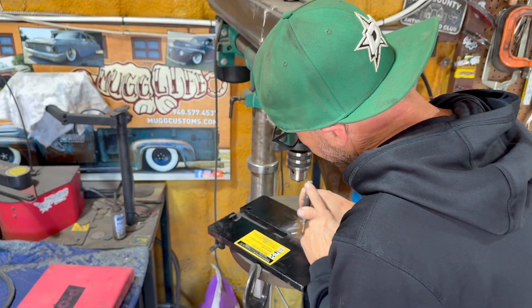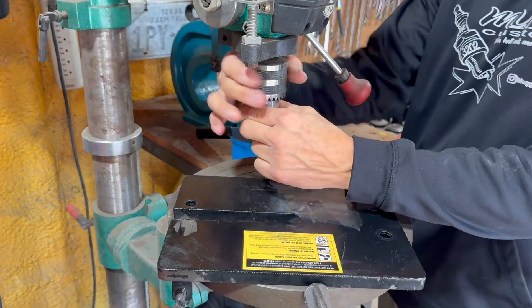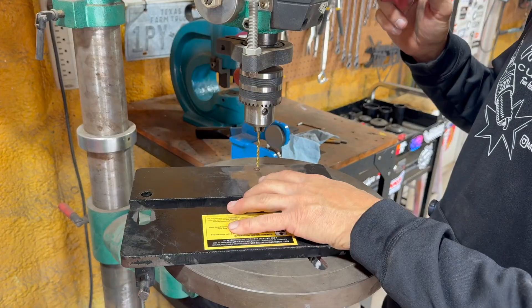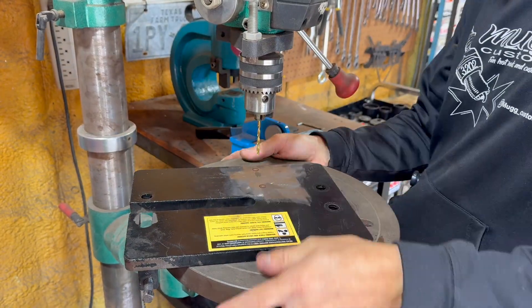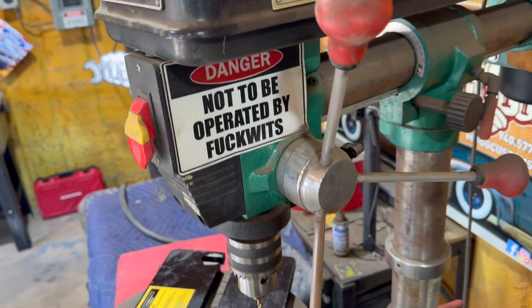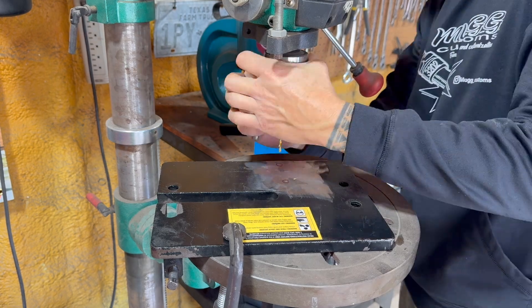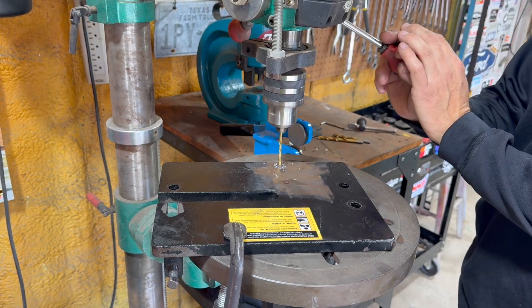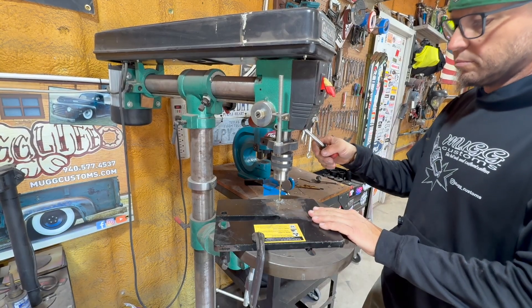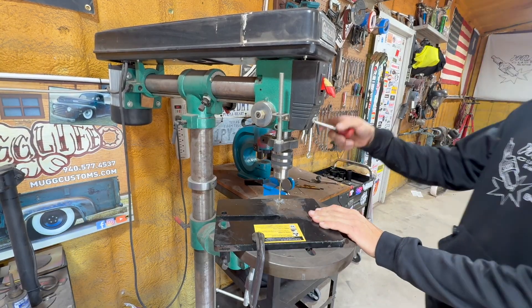First I'm going to punch some thinner holes. This plate is pretty thick so I'm going to step drill it. I've got three different size drill bits — the last one will be the size that I need for the tap to thread it.